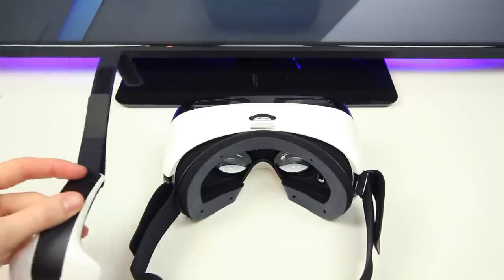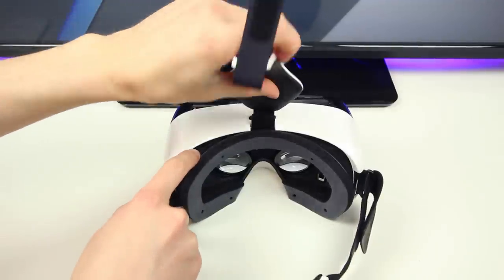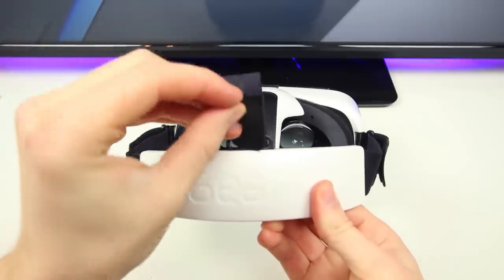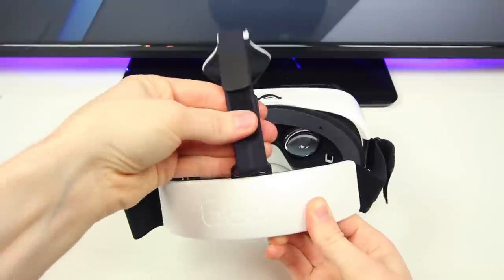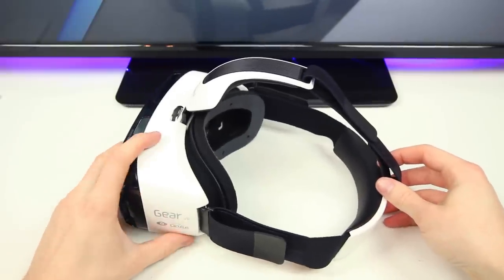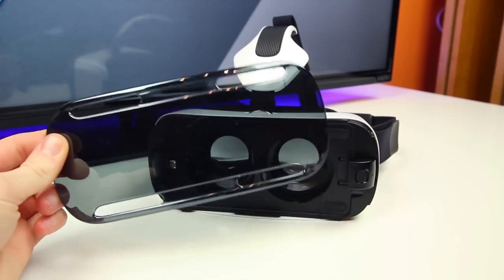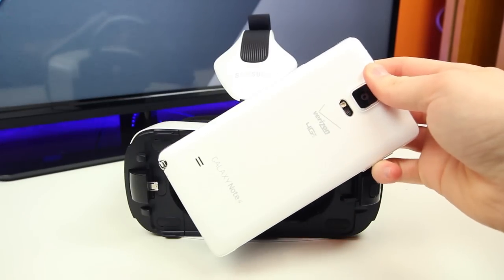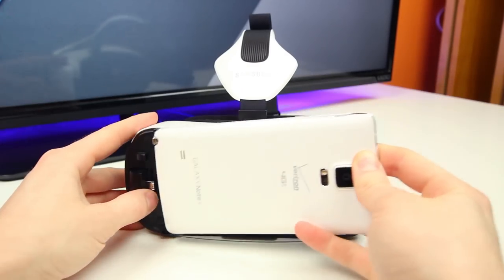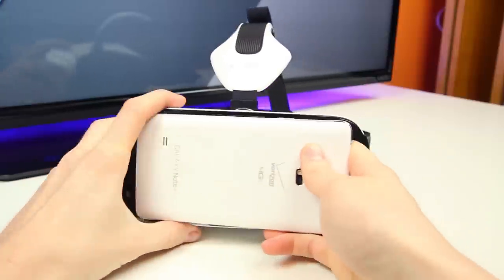Walking through the setup process, the first thing we need to do is install the top strap. One end clips up top of the system, and the other end gets fastened via velcro onto the headband, which basically provides additional support when you're wearing the device. The next thing we need to do is pop off the front cover of the Gear VR and press the phone lock key underneath the plastic cover to release the latch so that we can plug in the Samsung Galaxy Note 4.